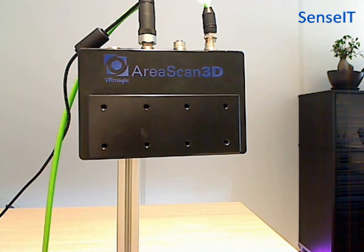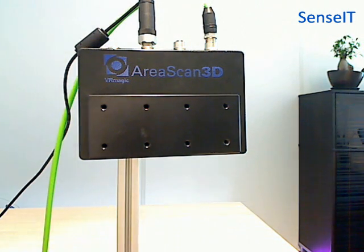This is the structured light embedded sensor from VRMagic. With this system you are able to make submicron measurements. You can create a 3D point cloud in half a second and load the 3D point cloud in any image processing library available.